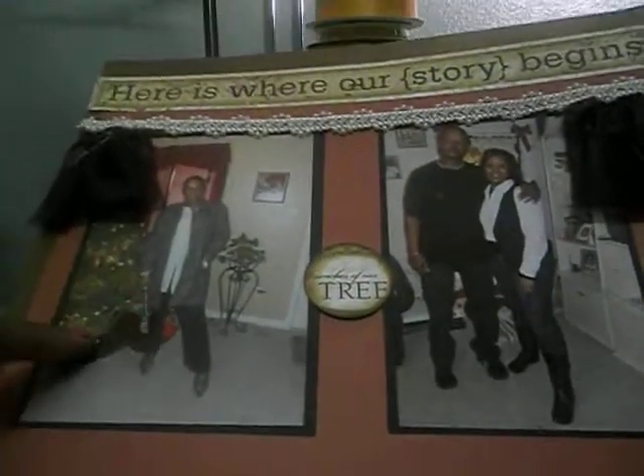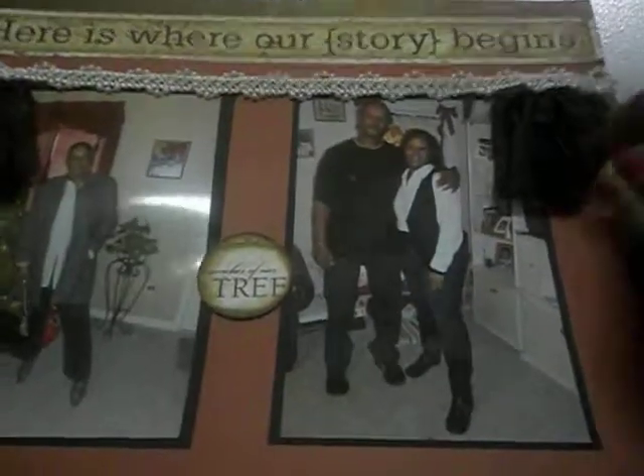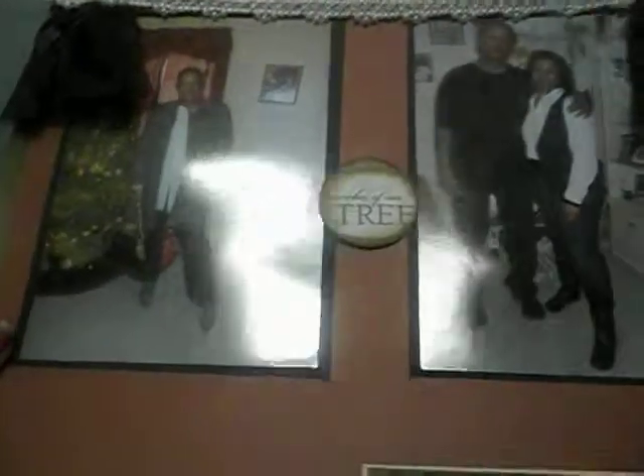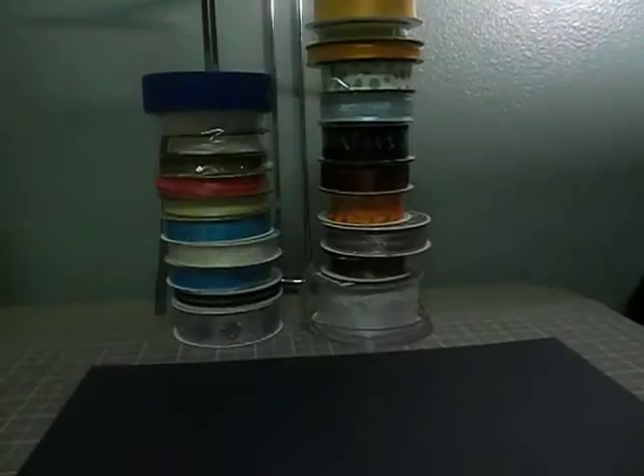This one I actually scraplifted out of a magazine. It has curtain falls at the top with some trim. This is my mom and dad — it just says 'Here's Where Our Story Begins' — and that's me on the side. Just some journaling at the bottom.